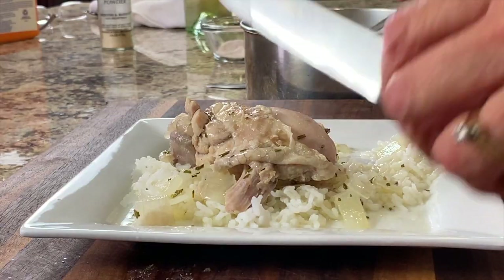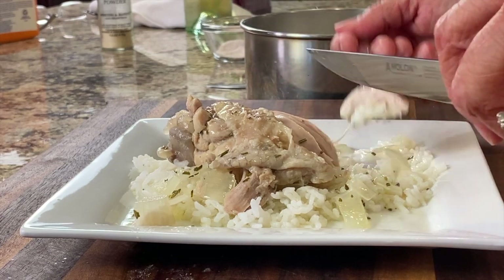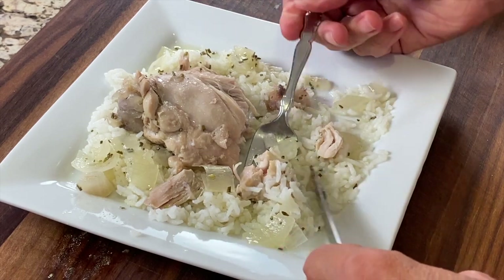Don't you love how quick and easy this cooked up? It was just so easy to put together — you just let it cook and do its thing, and out comes this wonderful tender chicken that is full of flavor. That is so delicious, nice and flavorful, very homey. You're going to love it. The wine mellows out, don't worry about that. The garlic powder, the onions, everything together is just really delicious.